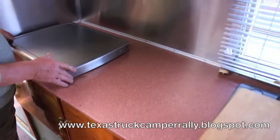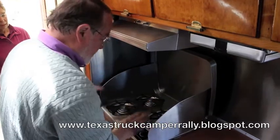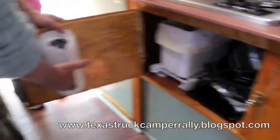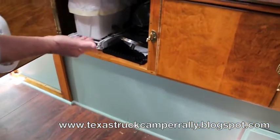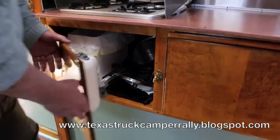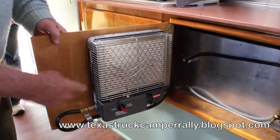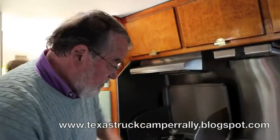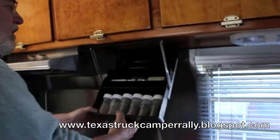These are Corian countertops. This is a standard kind of stove. We do not have a refrigerator at this point — we're still planning on putting one back in here. Underneath here is a dispenser for bags and trash, and we keep heavy metal items low for weight distribution. Here you have a Wave 3 — you can see right here where it disconnects, it lifts right off and we can turn it in any direction. Up here are spice racks.